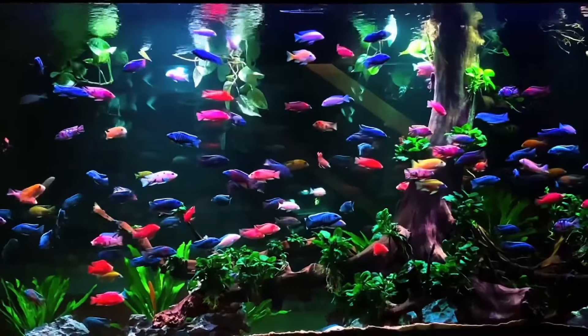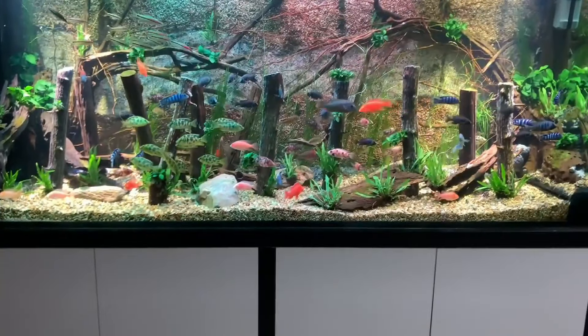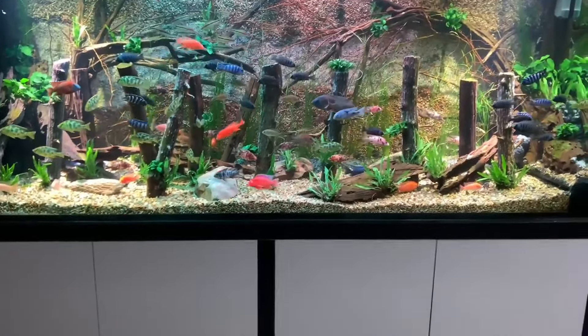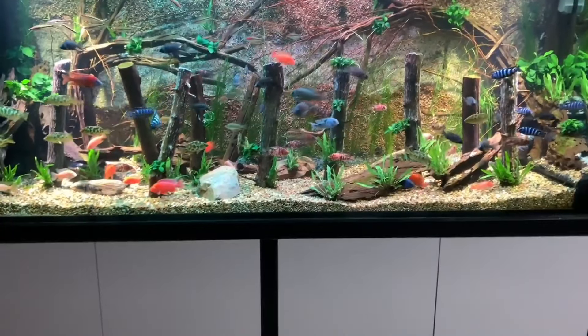3. Best African cichlids tank mates. The best African cichlids tank mates are ones that aren't overly aggressive but are confident, as well as fish that aren't too shy to hold their own in a tank. Let's take a look at the top 10 best African cichlids tank mates.